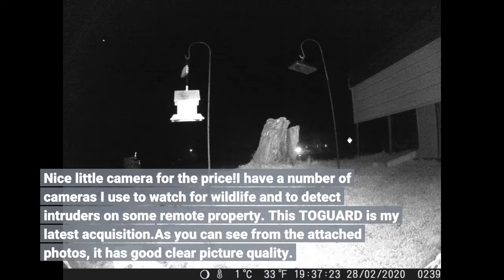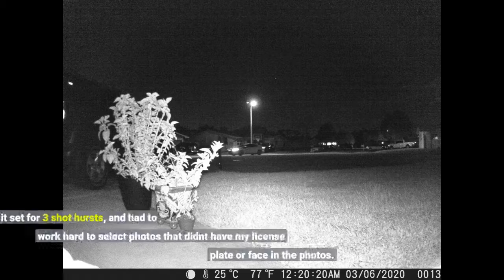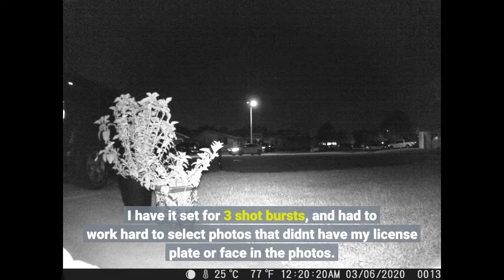I have a number of cameras I use to watch for wildlife and to detect intruders on some remote property. This trail guard is my latest acquisition. As you can see from the attached photos, it has good clear picture quality. I have it set for 3-shot bursts, and had to work hard to select photos that didn't have my license plate or face in them.